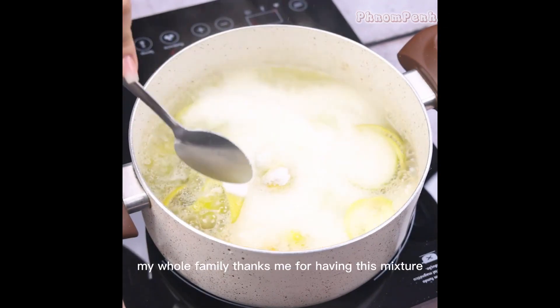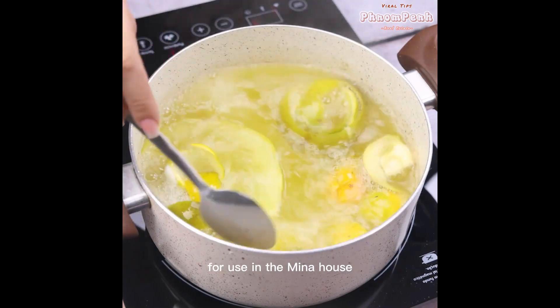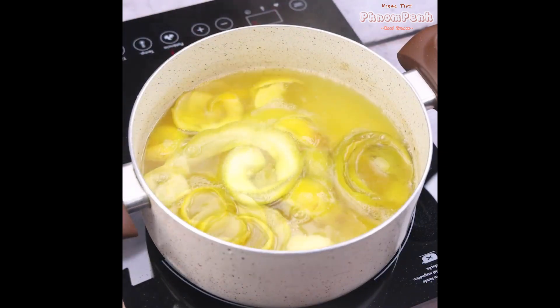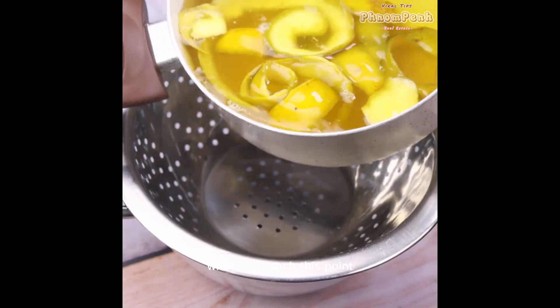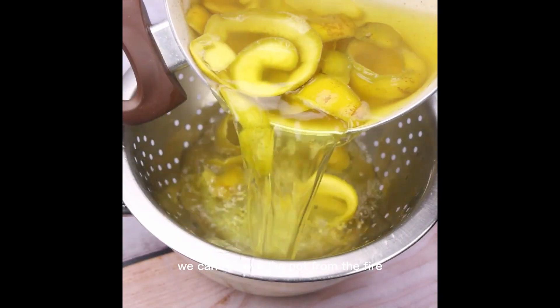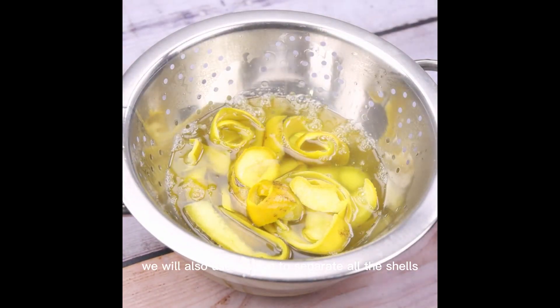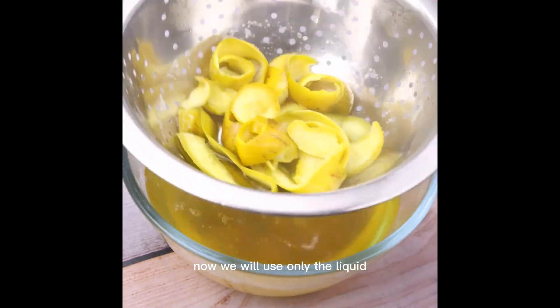My whole family thanks me for having this mixture, for use in the house — it makes cleaning much easier. When you reach this point, we can remove the pan from the fire. We will also use a sieve to separate all the shells. Now we will use only the liquid.